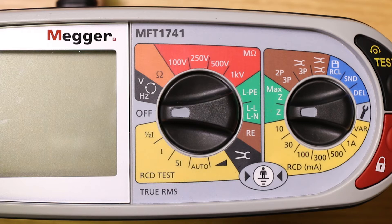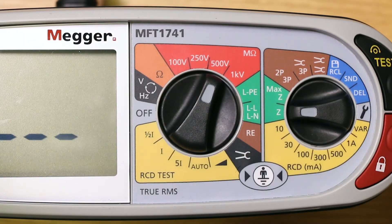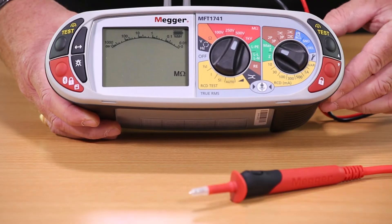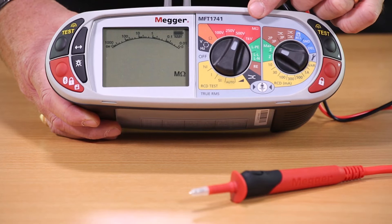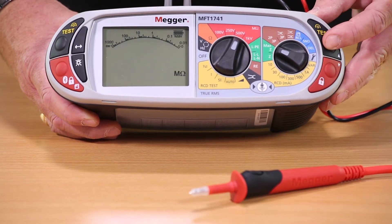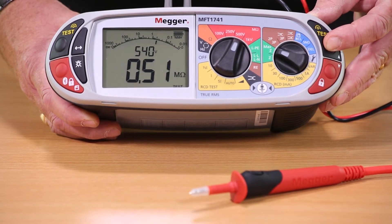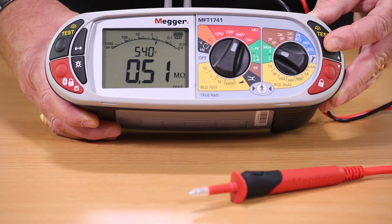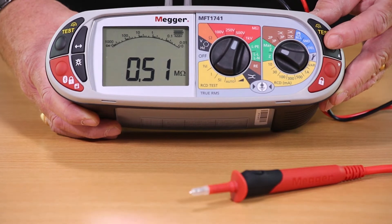Insulation testing is simply a case of selecting our desired test voltage and pressing a test button. Here we've selected a 500 volt insulation test and pressed one of the meter test buttons. The upper of the two parameters will indicate our applied voltage to make sure that we are conforming to the wiring regulations and maintaining the output voltage to adequately stress the system.